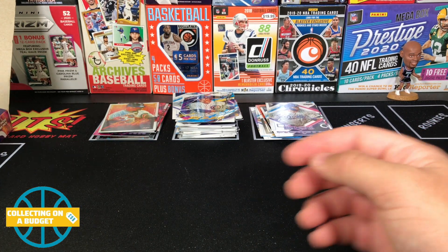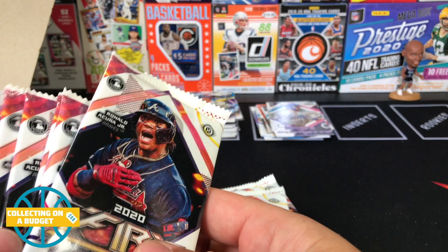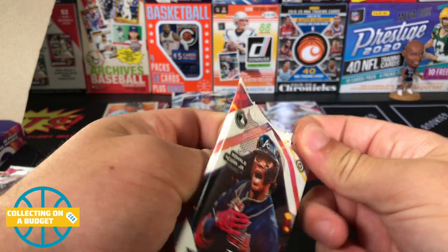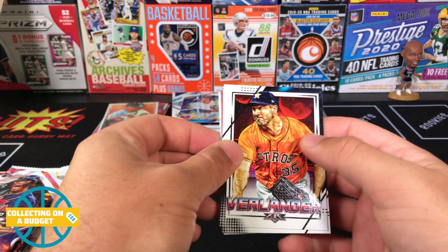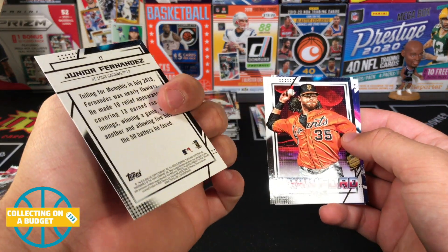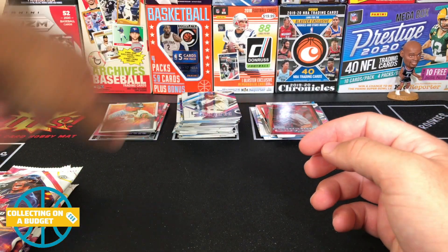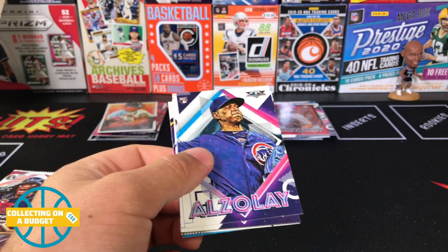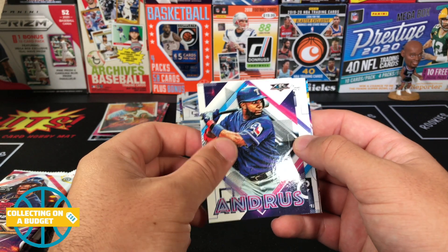Got my stacks a little mixed up — let me get that sorted, stacks of five. Remove this out of the frame, blocking the light a little bit. Verlander, Lanko, Fernandez. Red parallel rookie. Crawford, Seager, Smith. Still looking for Luis Robert — don't have him yet but we got a good amount of packs coming up. Alzalay — I always want to say it wrong. Andrew...